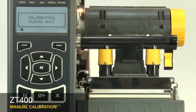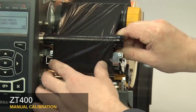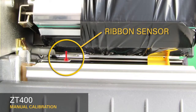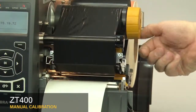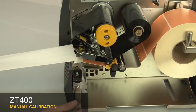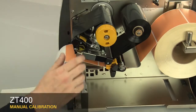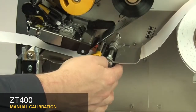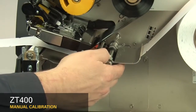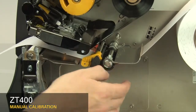When the printer has learned the correct settings, the display will show a reload all message. When reloading the media and ribbon, make sure the media and ribbon are fully inserted. Be sure that the ribbon is located under the ribbon sensor. If your media has a gap, hole or notch, be sure that the media and not the gap or hole or notch is under the media sensor. If your media has a black mark, the black mark position does not matter. Be sure that the media is installed correctly.